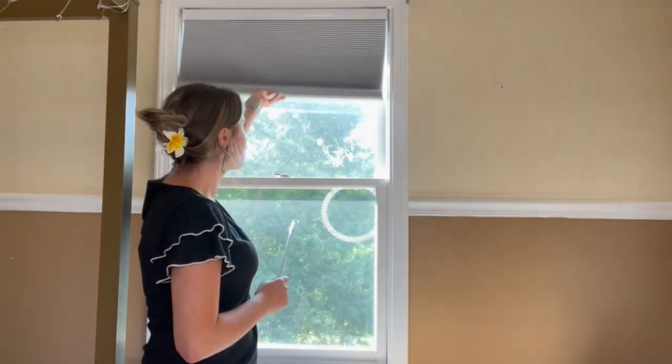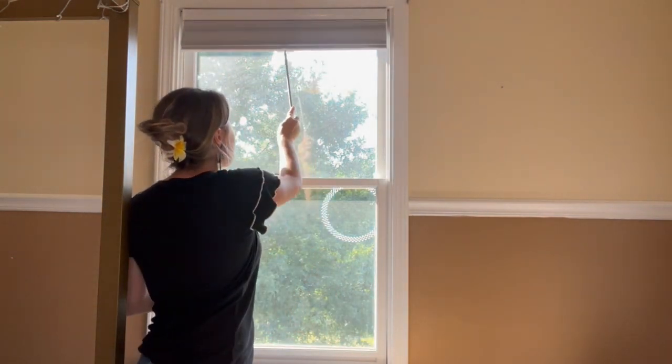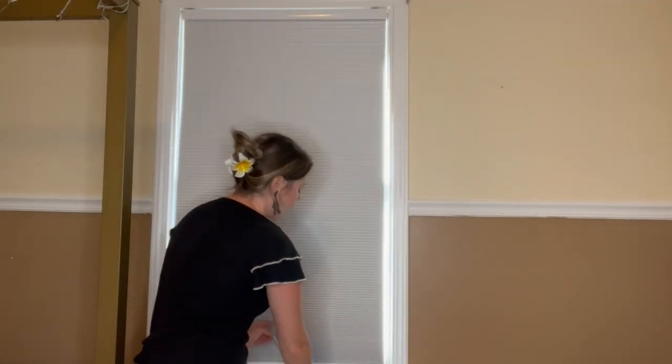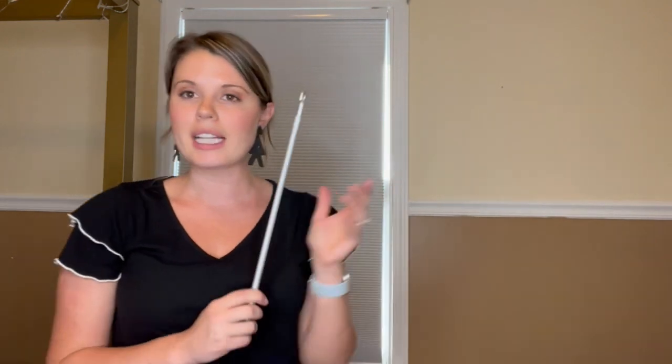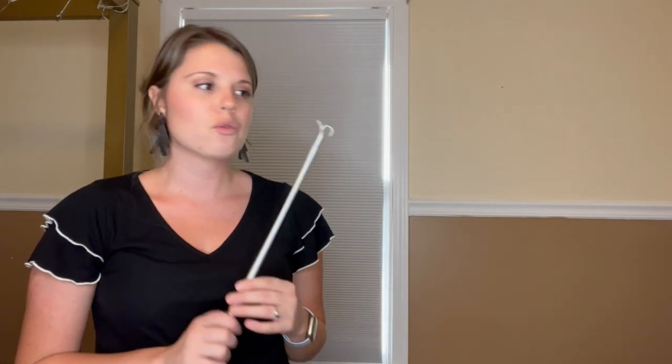Just go ahead and show you what they look like up — you can see a lot of sunlight was blocked. You can take your hook and bring it back down, which is a great tool that they give you so you don't have to worry about standing tall to bring your blinds back down. They're blocking all the sunlight and they look great. Perfect for nighttime if you need to shut out all the light, or during the day when you want to get rid of light in your room. Really cool and they look really great.